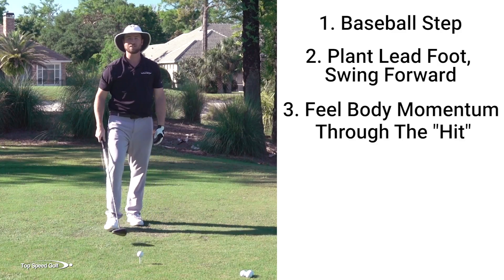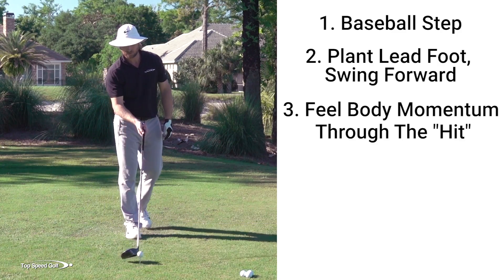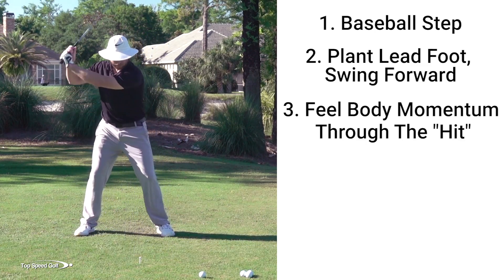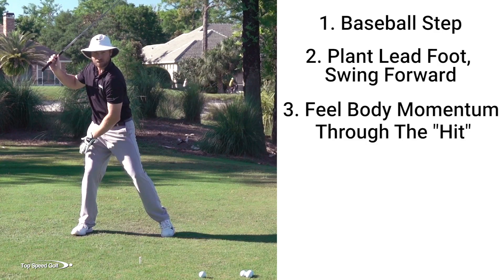Then all I'm going to do is go ahead and do the same thing, just angling it down to what would be the golf ball. We'll add the ball in here in a second. And I'm going to feel like I do my baseball swing now. Unweight my lead foot — that gets everything loaded up.